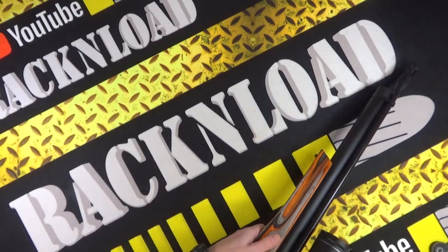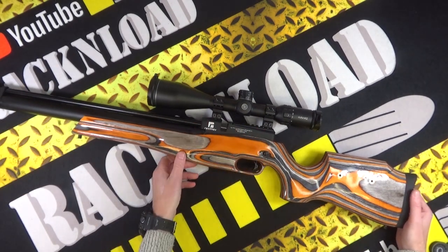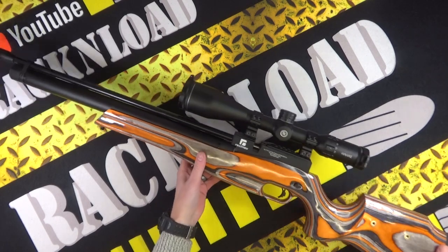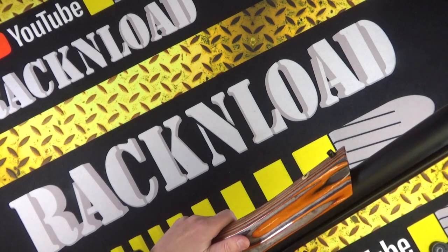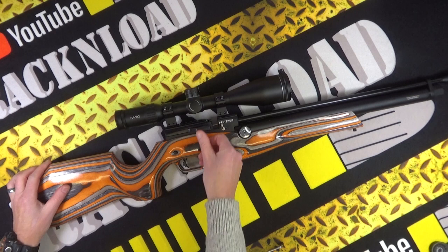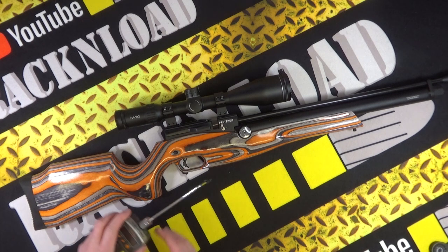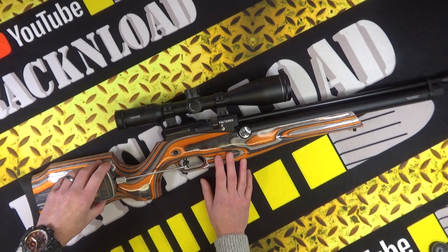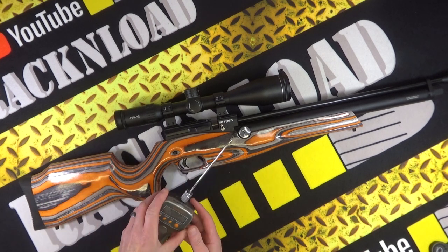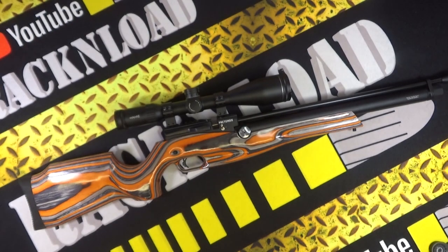This combination with the Hawk Frontier scope just worked really well. What a good-looking rifle! Let's give the trigger a pull just to see what it's doing — just needs cocking. It was a really nice trigger. Two pounds 8.2 ounces.